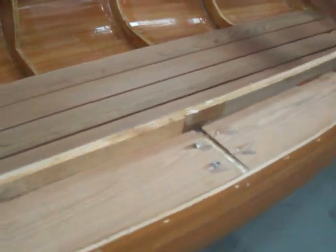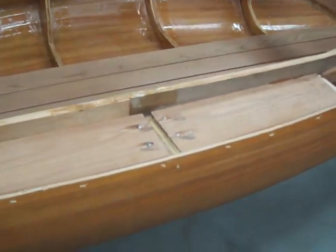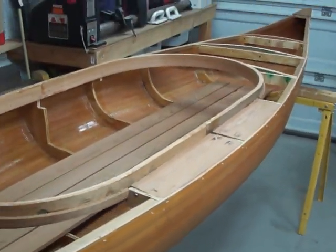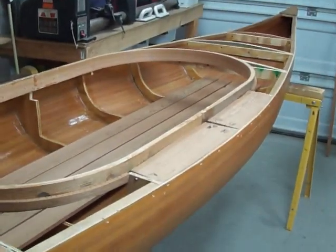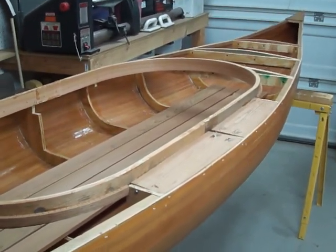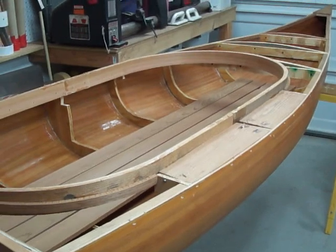Right here I put solid blocks, and the reason I put two solid blocks is it helped give me something to fasten to when I did the cockpit. I wanted to make sure it was going to be nice and sturdy and wasn't going to float. I used cedar there.